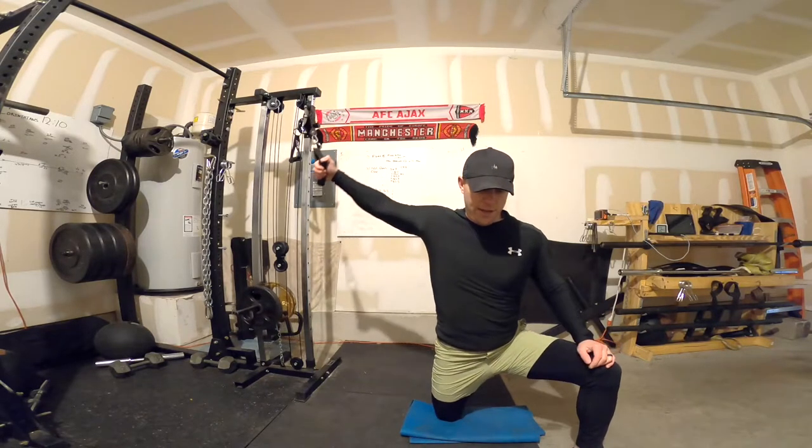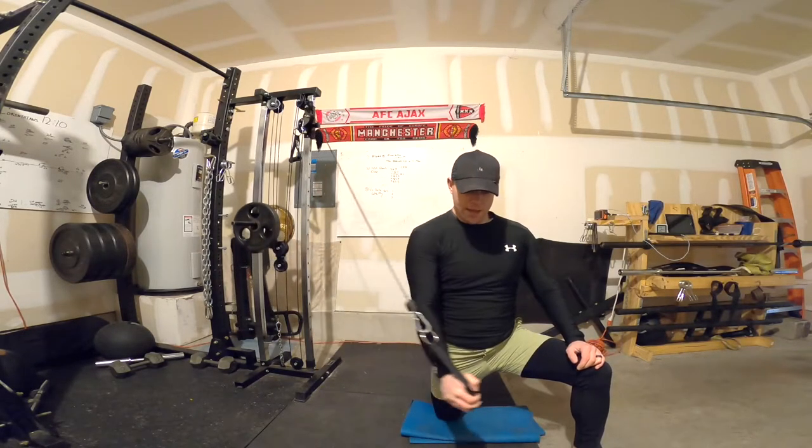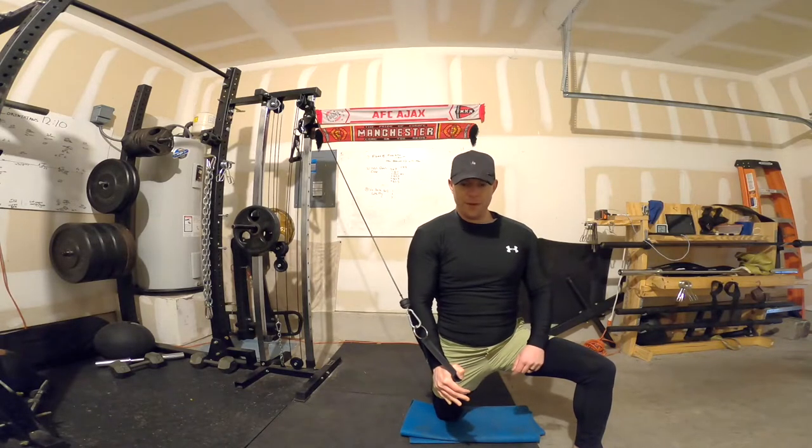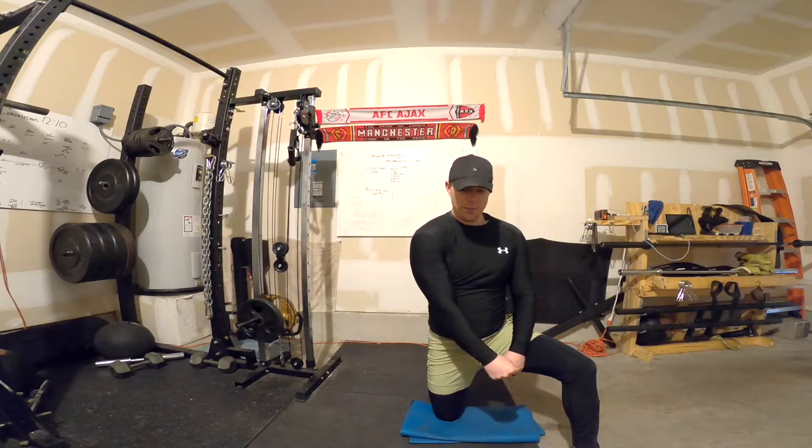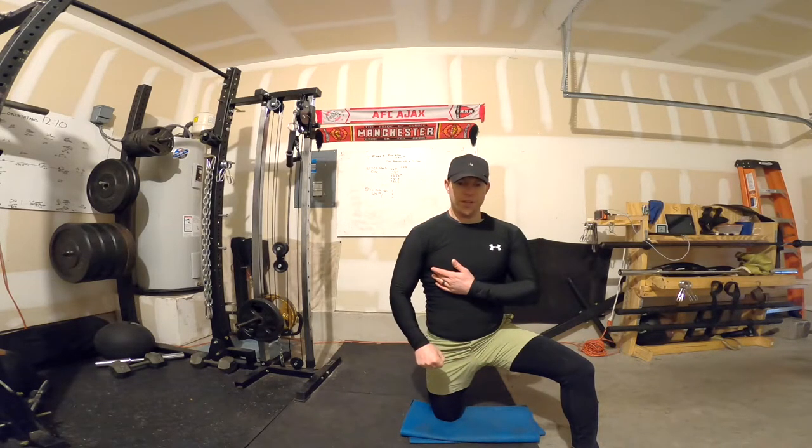Basically you're doing a fly, and you can see this angle is the same angle that we made with the chest. So high-to-low pulley is a way to work the lower chest.